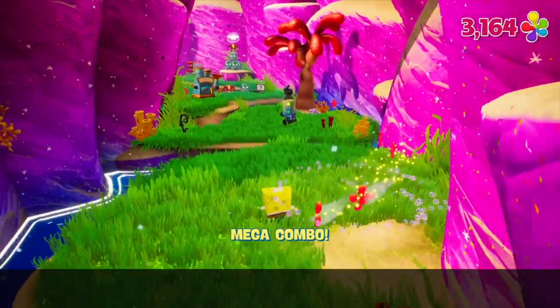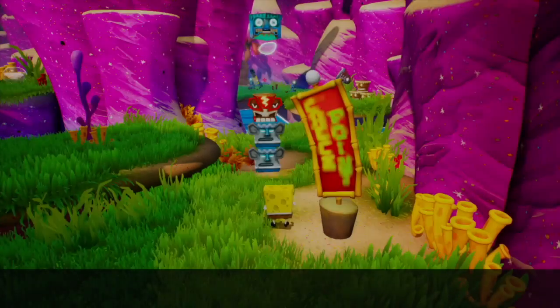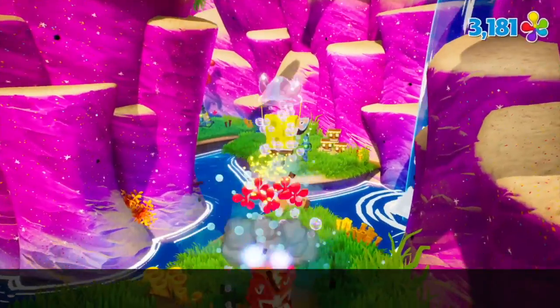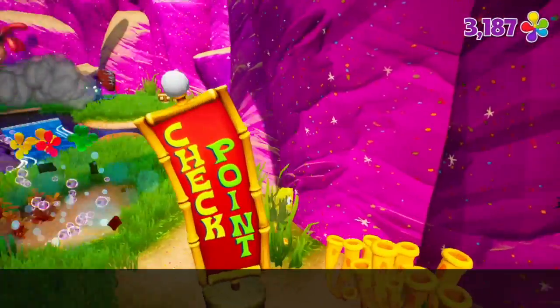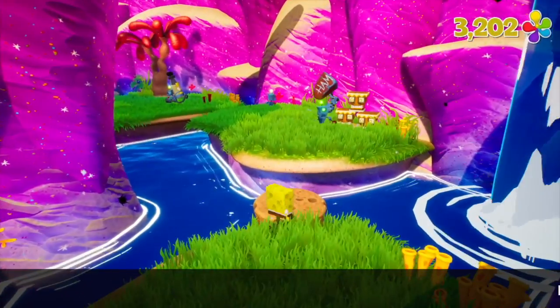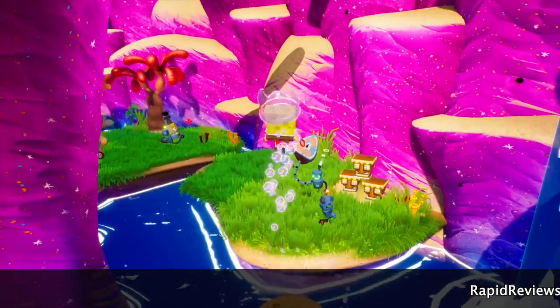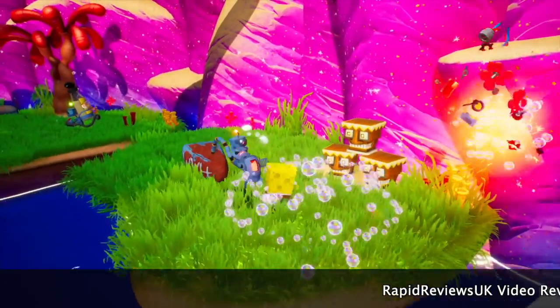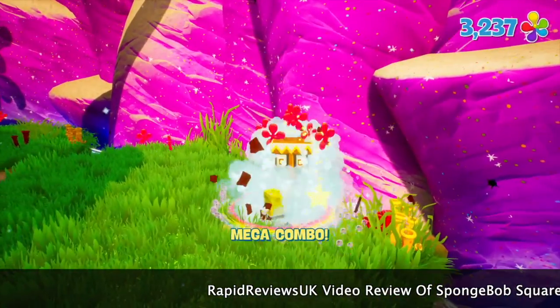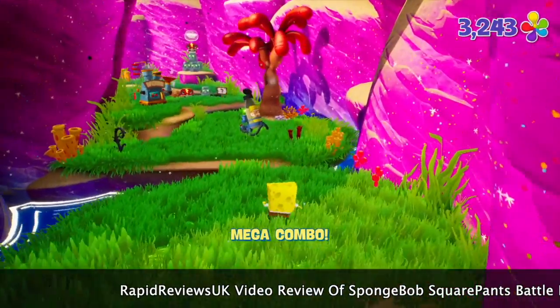It may be best served as a memory. He's given it 2 stars out of 5, and I'm pushed to better that — I would probably give it about the same score. As his closing line says: SpongeBob SquarePants: Battle for Bikini Bottom drops on the deck and flops like a fish. Hard.